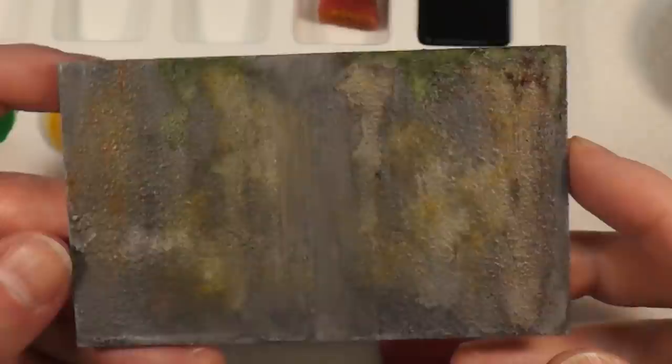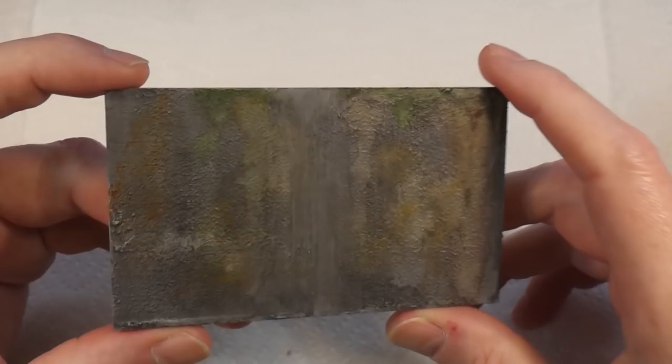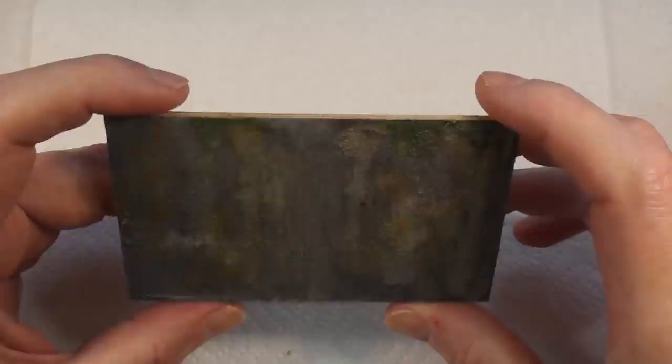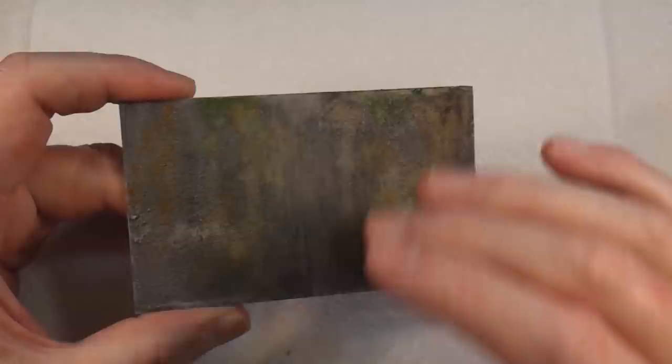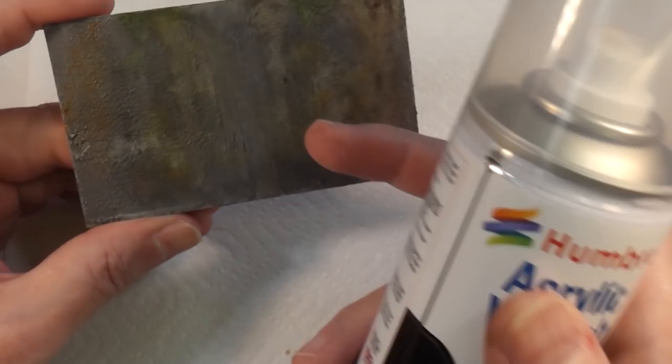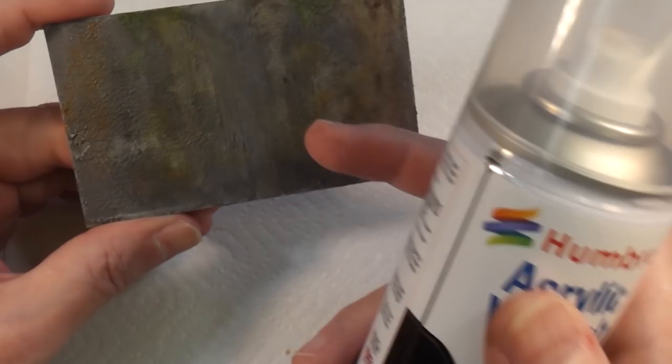Now it's dry and I think that looks not bad at all. I could just leave it like this and it will look fine, but the other thing I want to try is to make it look like the wall's been painted and then the paint has peeled off to reveal this underneath. So I'm going to give it a coat of varnish — Humbrol rattle can, just because it's easy — a quite heavy coat, then let that dry and we'll try something else after that.